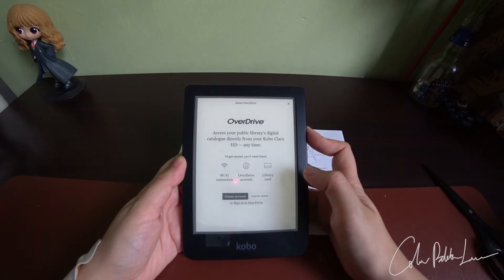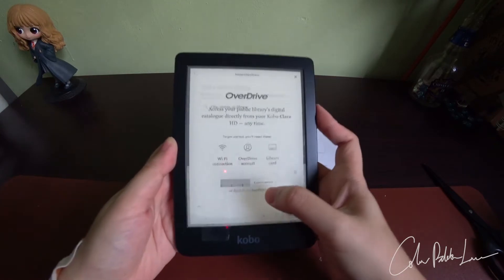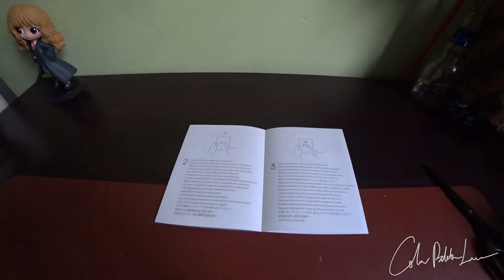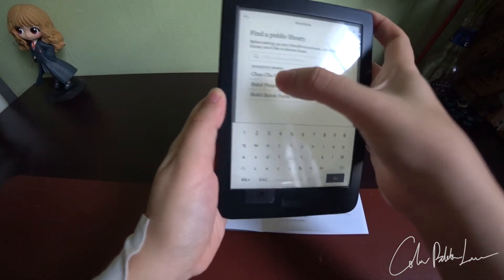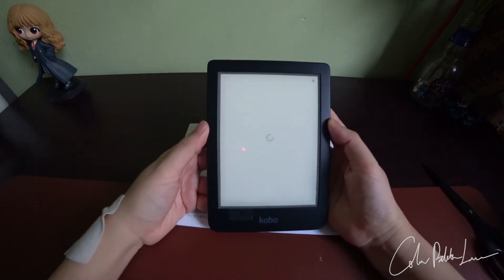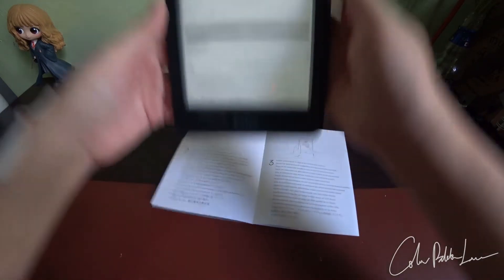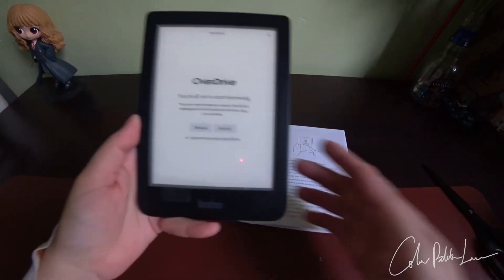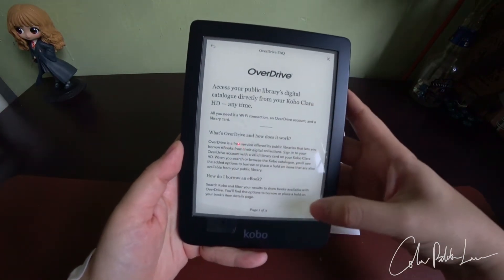Let's go on to OverDrive, one of the reasons why I bought this Kobo. I need to find the public library near to me. Somehow they are able to know which library is near to my house, which I find a bit disturbing. And this is where I sign in with the user ID.